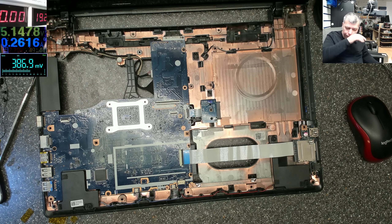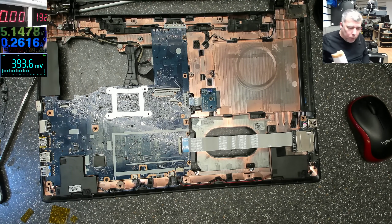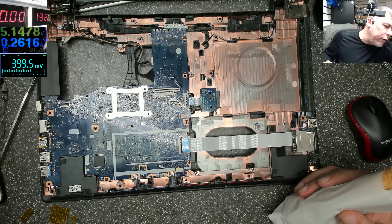We cannot replace the supercap easily — or we can, but we need a programmed supercap. I think I have one here. Let me check.